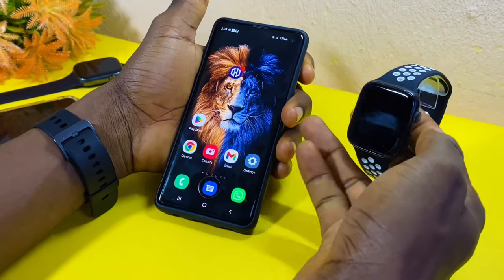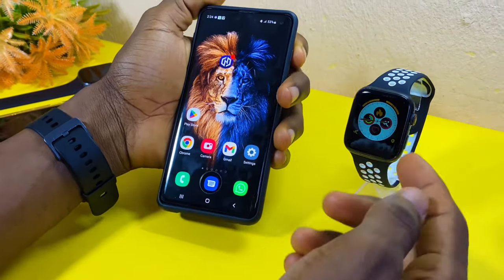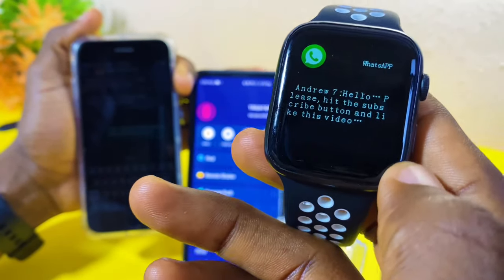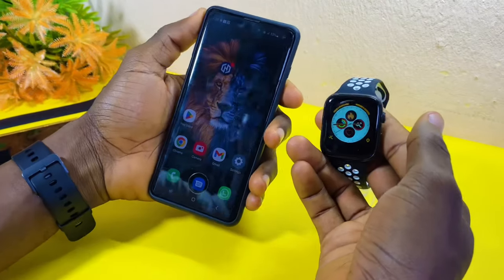Today's video is about how to get WhatsApp in any smartwatch. I'll show you how you can receive messages and your social media notifications on your smartwatch without wasting much of your time.